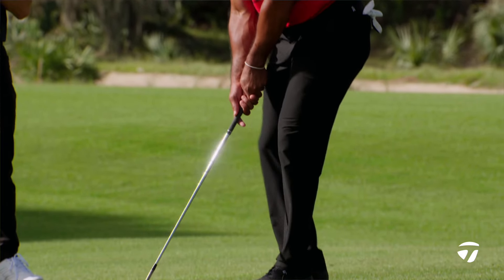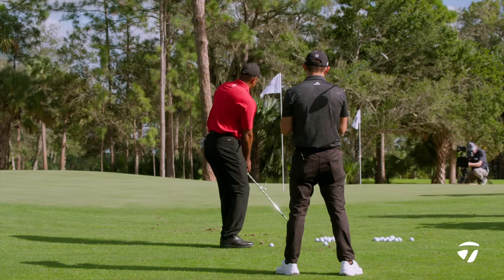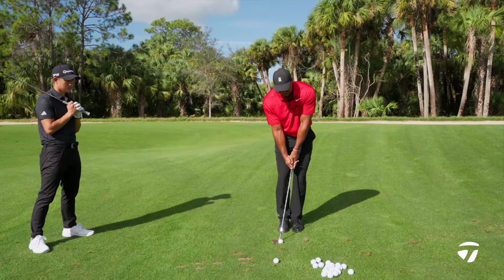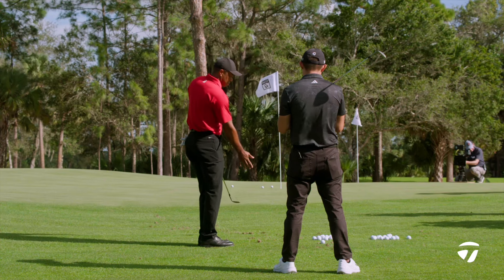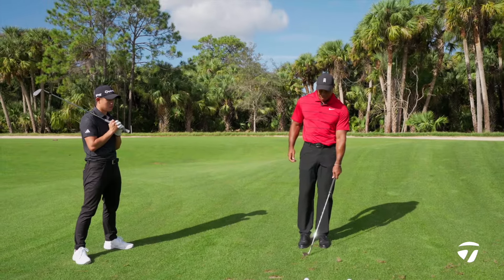Obviously, there are times when I will play a lot of wrist set and hit down on it, but a lot of these shots I'll try to play as stiff-wristed - kind of like Stricker. Very stiff-wristed, very wide on both sides, and shallow on both sides, to make sure that I don't dig it.